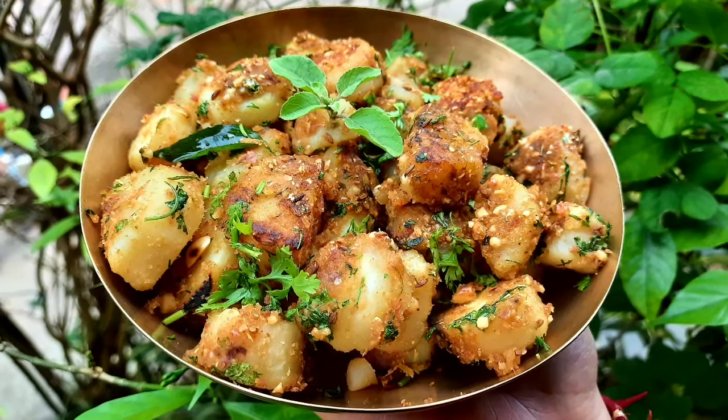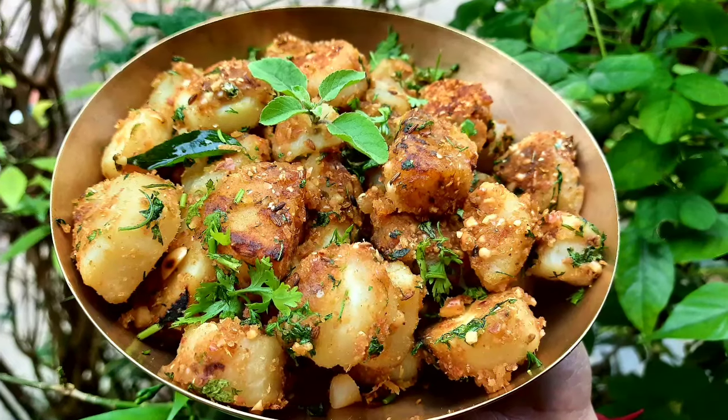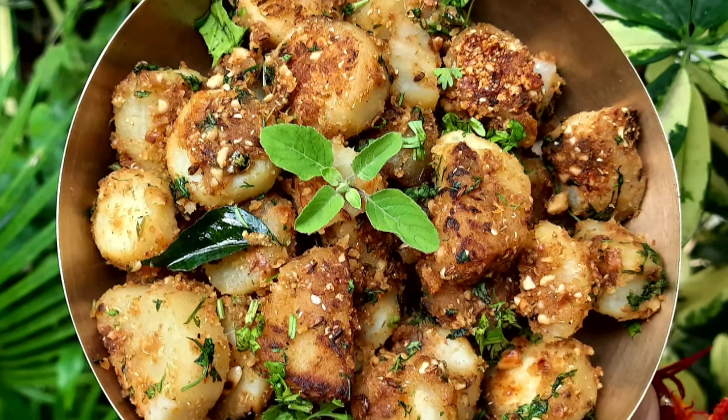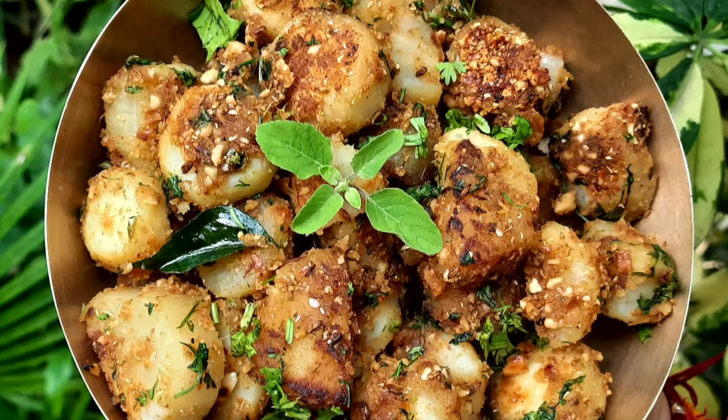Hare Krishna! Once again welcome to Krishna's Cuisine. I am Bohan Sundari Rada Devidasi with an Ekadashi special recipe — something simple, sweet and spicy for this Ekadashi. Today we are going to make sweet potato sabji.